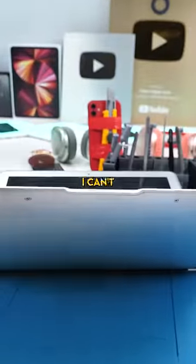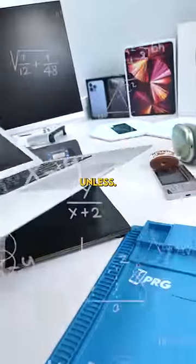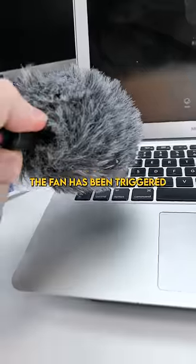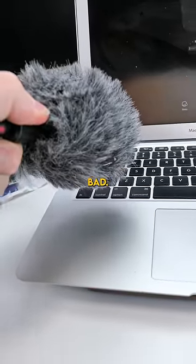I don't have the password, so I can't really trigger the fan unless... would that work? If this actually works, it's pretty funny. The fan has been triggered and it sounds so bad — it literally sounds like a car.